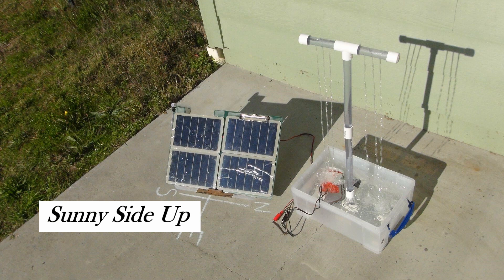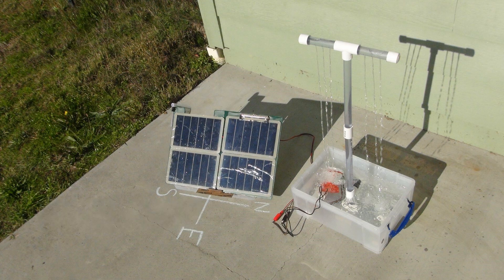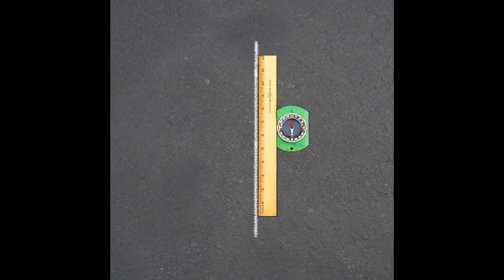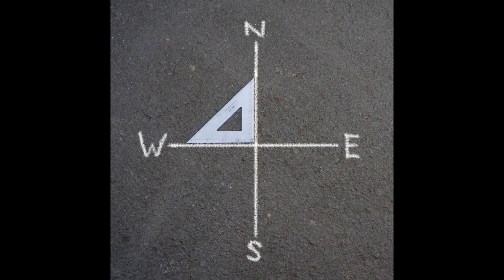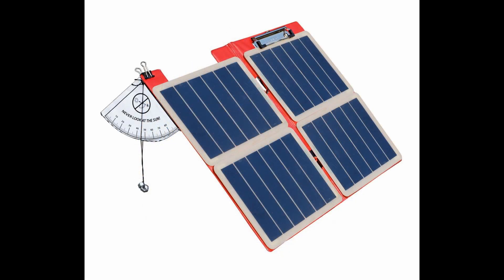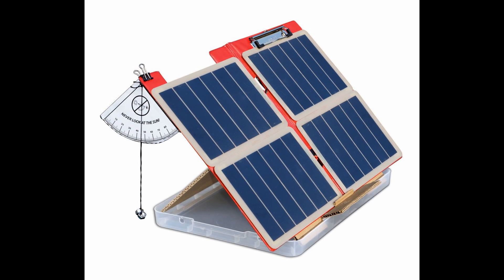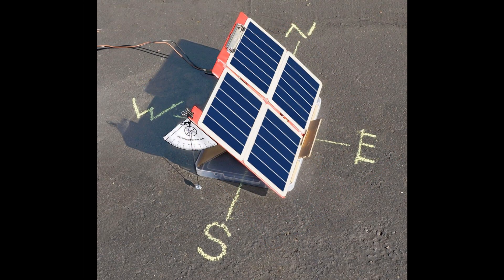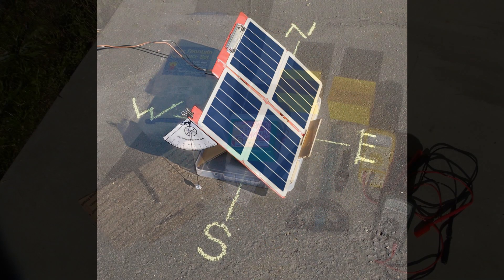Sunny Side Up. Your class has arrived at the local environmental center to find the solar array that normally powers the water pump lying on the ground after having been blown off by winter storms. Your class's first task is to conduct an experiment to determine which direction to point the solar array to provide maximum water volume during your stay at the center. For this activity, you will need a solar fountain sculpture set, a compass, a ruler,